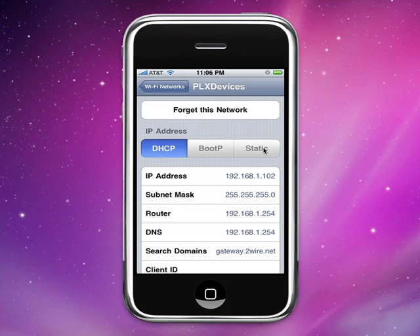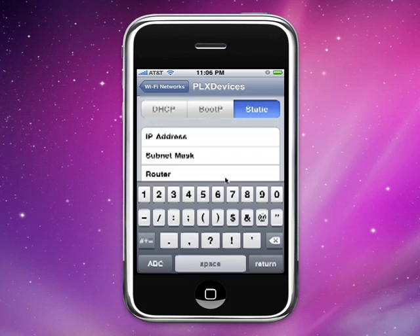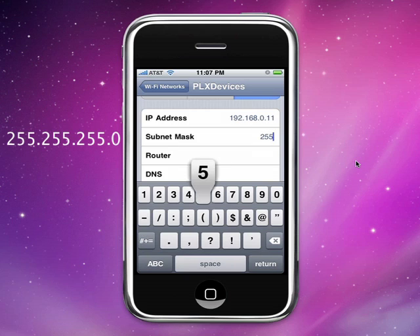Tap on the tab that says 'Static.' In the IP address field, type in 192.168.0.11. Once you've done that, go into the subnet mask field and type in 255.255.255.0. Don't worry about the other fields — leave those settings blank.